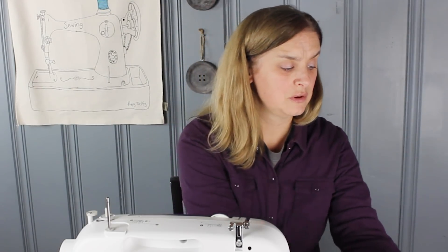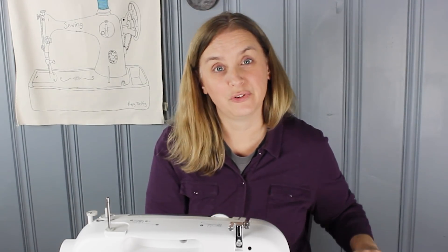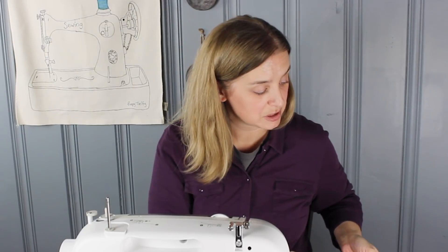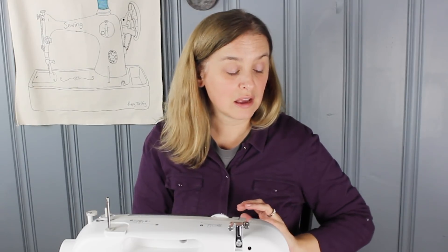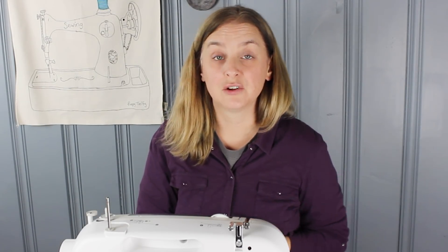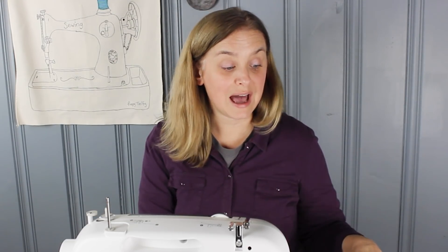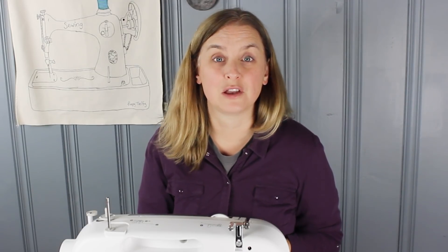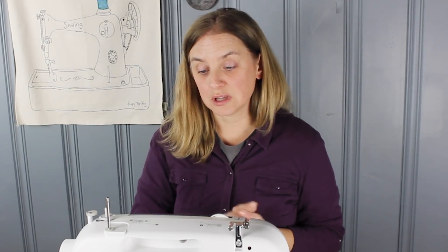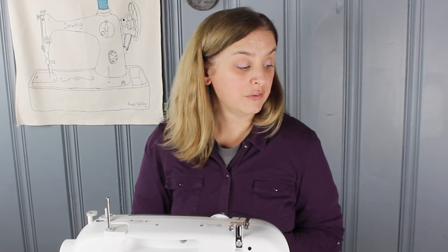Some of the newer machines also come with a quick load guide or a quick threading guide, and that's helpful to have on hand because it's just a picture tutorial of everything we're going to do today. If you're working with a machine that is not your own, or perhaps you've had it for a while and can no longer find the guides, most user's manuals can be found online just by looking at your sewing machine's model number and searching for it online.